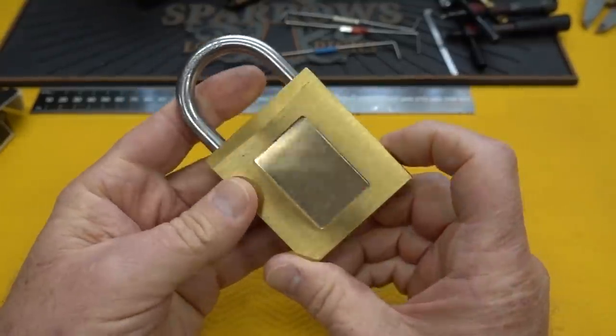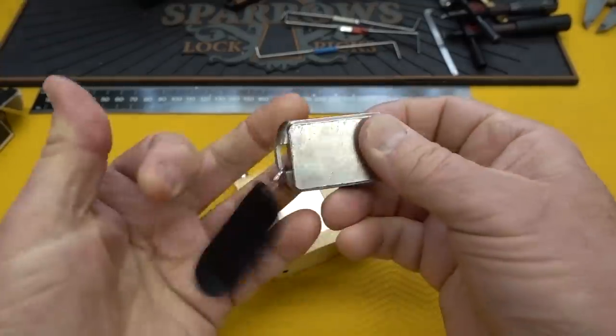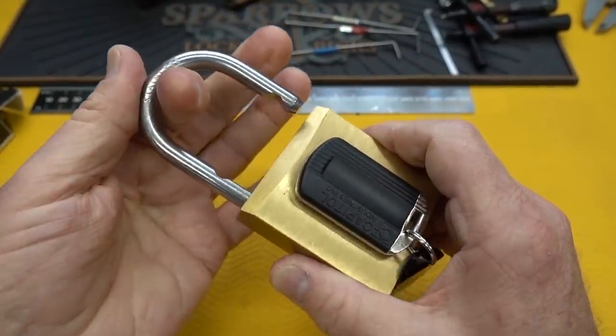This is the Capital One Defiant Padlock — the magnetic padlock. I'll put the link to the original review down at the bottom. This is the magnetic key. This thing still works perfectly. Slide her on there like that and you get an opening.